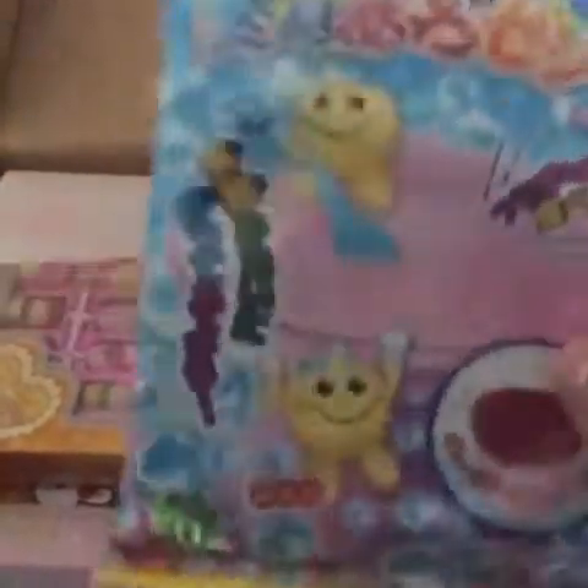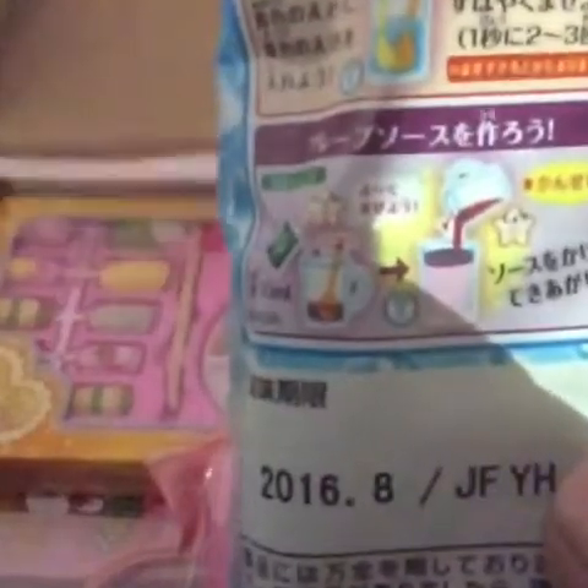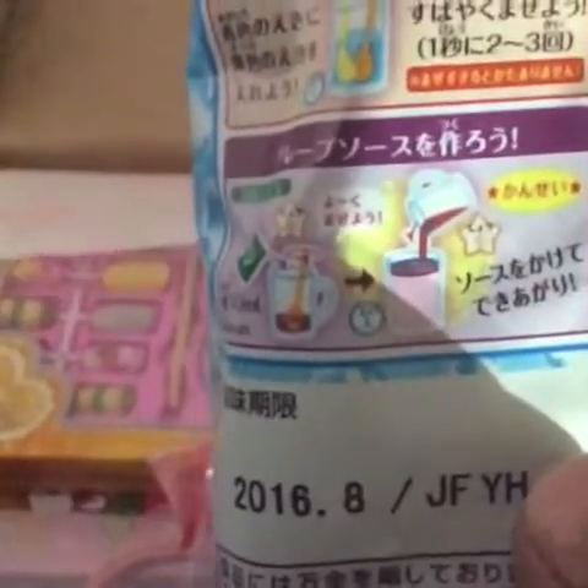Okay, so this seems to be a candy. There are the directions. And I guess you drink it? Or jello? I don't know, I have to research this. Might be a cotton candy type of candy. We'll see.